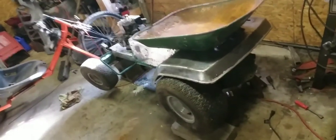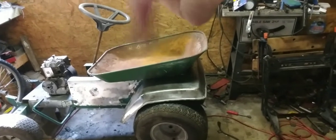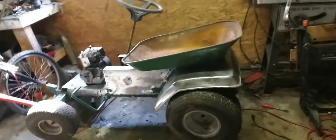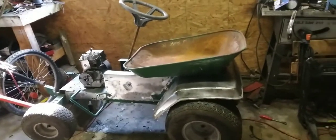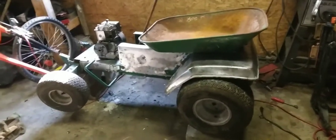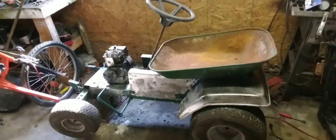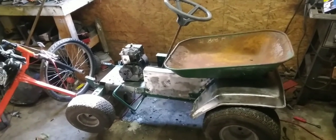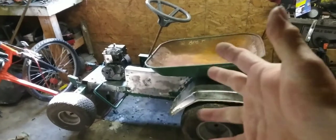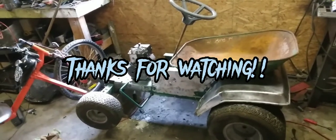I'm actually thinking, once I get all that sanded off, just taking some 3000 grit and going over it, getting it as polished as I can, wiping it all down and clear coating the hell out of it and just leaving it all clear bare metal. Let me know what you think of that too. Anyway, this is the vision I have for this go-kart. Let me know what you think — kind of a tea bucket kind of thing going on here. I'm not sure what I'm going to do as far as the front grill; I got the original one but I don't know about that. So let me know, and I will talk to you guys soon. Thanks for watching, I'll see you next time.